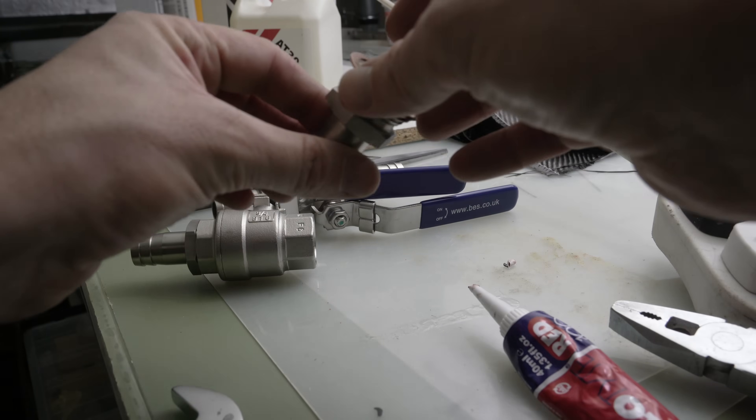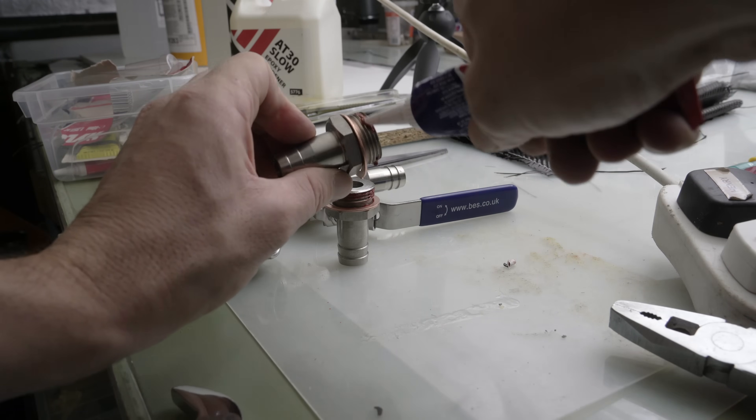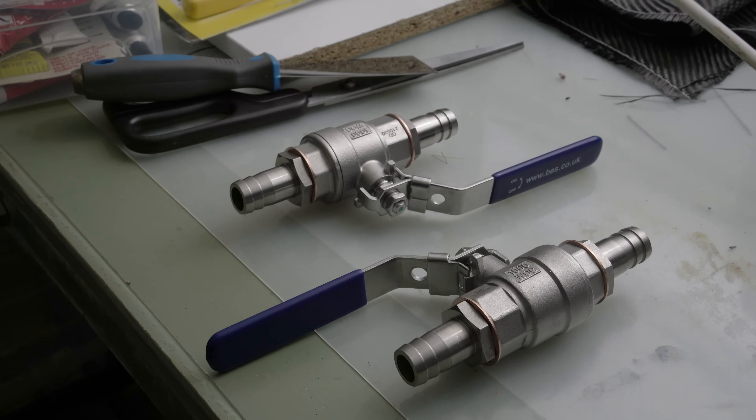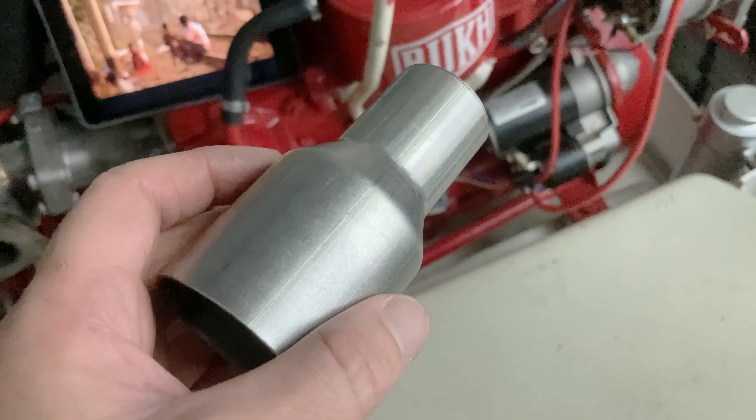I'm also running a ring of high-temperature sealant around the thread. Although I can't easily do so, apparently this gunge improves its seal yet more if cured at high temperature for a few hours. Let's put the valves aside for a moment, and get on with the other starboard side hose work.